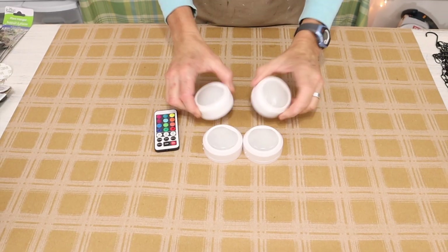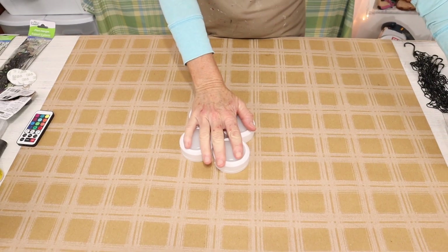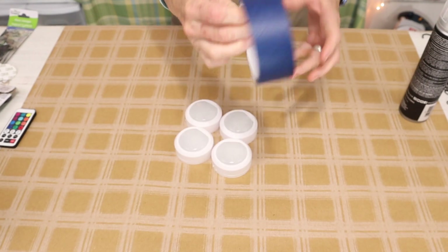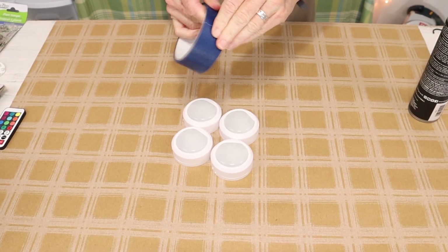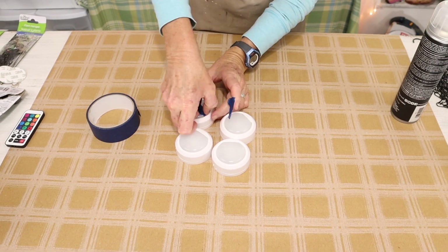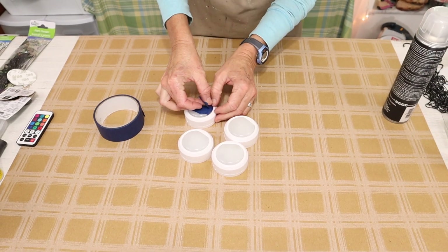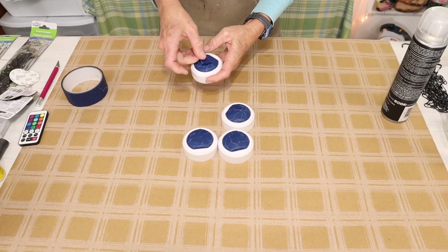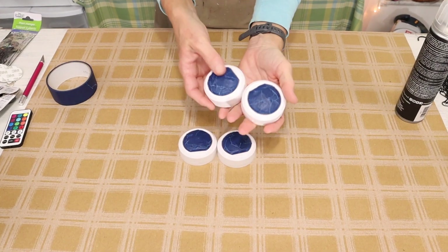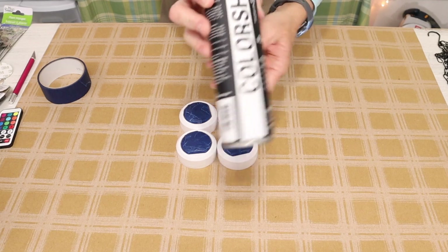Now that we have all of our batteries in our puck lights we then want to spray paint the outer white part of our puck light. But to do that we need to cover the light part with some painter's tape. And once we have the lights covered we then take them outside and give them a couple coats of the spray paint. I'm going to be using this Colorshot Blackout.